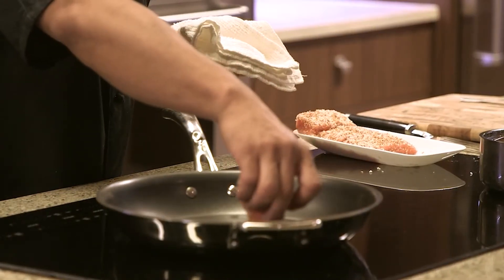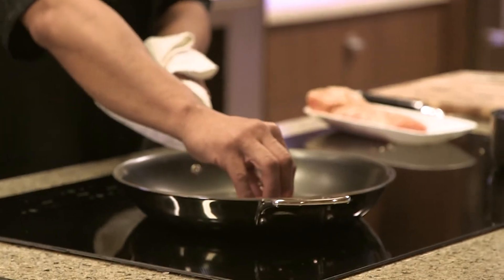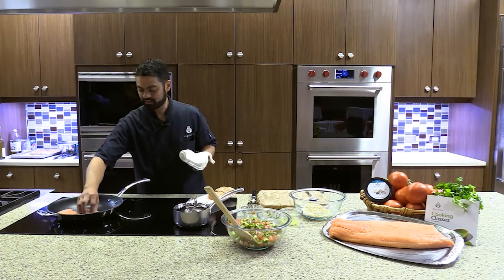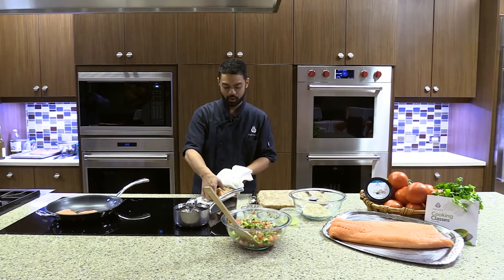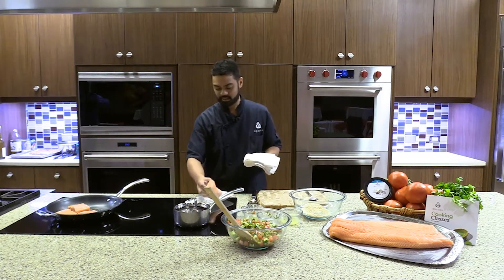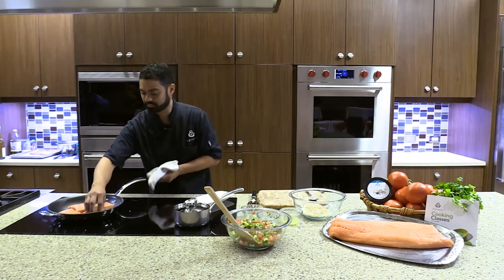Test the oil temperature by putting a corner of the salmon in — if it starts to pop, go ahead and put them all down. Once you get the salmon in there, don't flip it or move it right away. You want to make sure you're getting a good sear. The more you move it, the less you're cooking it.